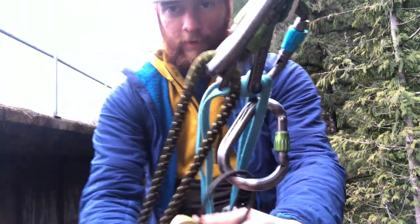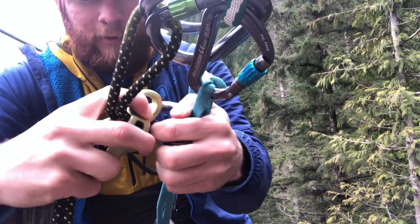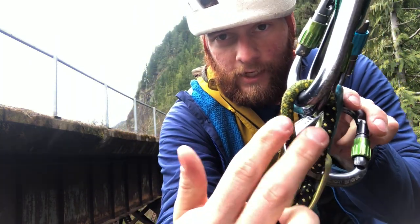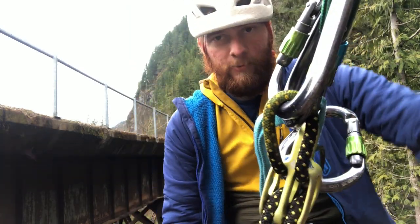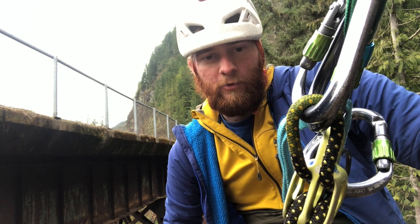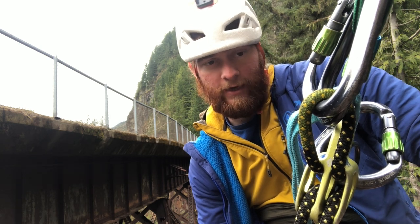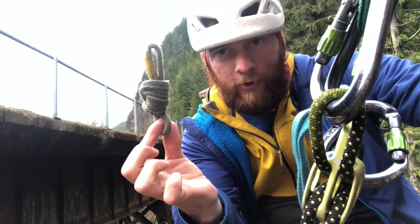Now I can load up my ATC like I normally would — it can be a little hard with the weight of the rope underneath you. Make sure that's locked. I've got my ATC loaded; I can even double-check that both strands are going through the hole and around the carabiner, and the carabiner is locked. A lot of people just start rappelling like this and it can be a little dangerous because you have nothing backing you up. If your friend was on the ground giving you a fireman's belay that counts as a backup, but if you're alone you're going to need another way to back yourself up — and that's where the third hand comes in.